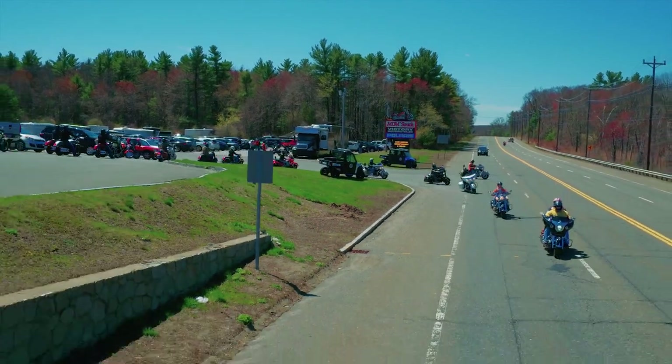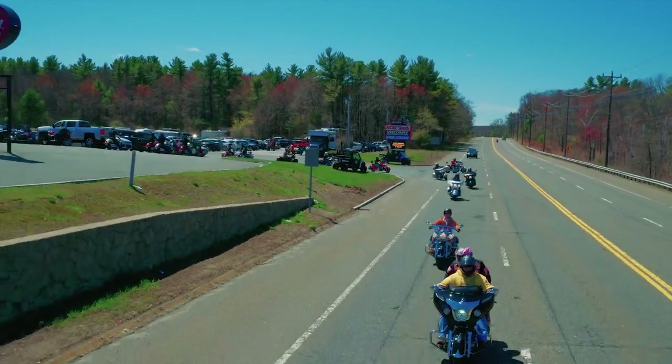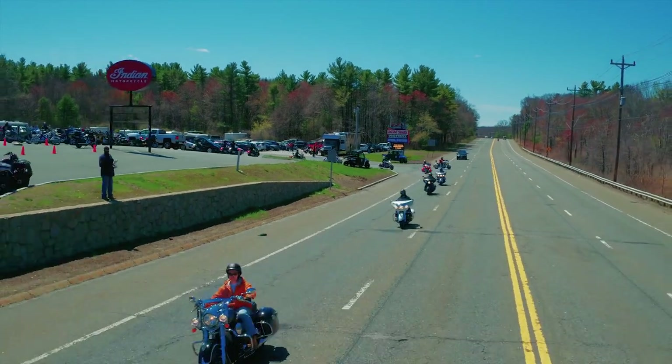Keep it tight, don't let traffic split the group up. After that, ride your own ride through the twisties, the curves.